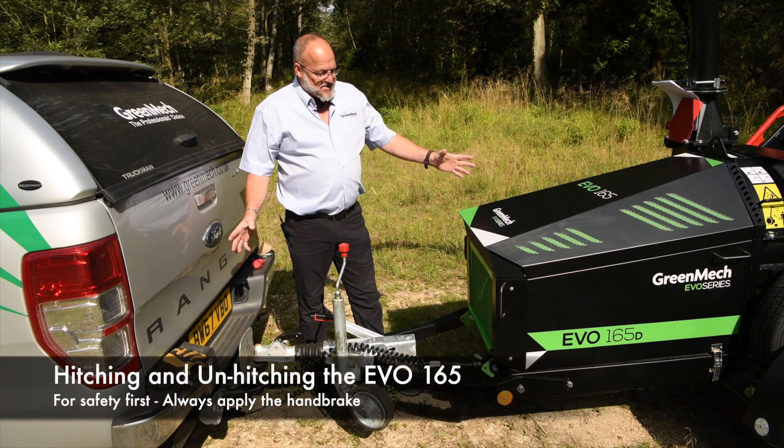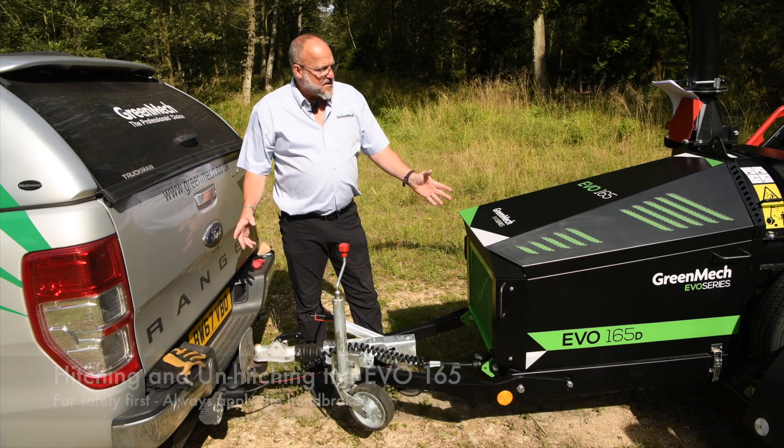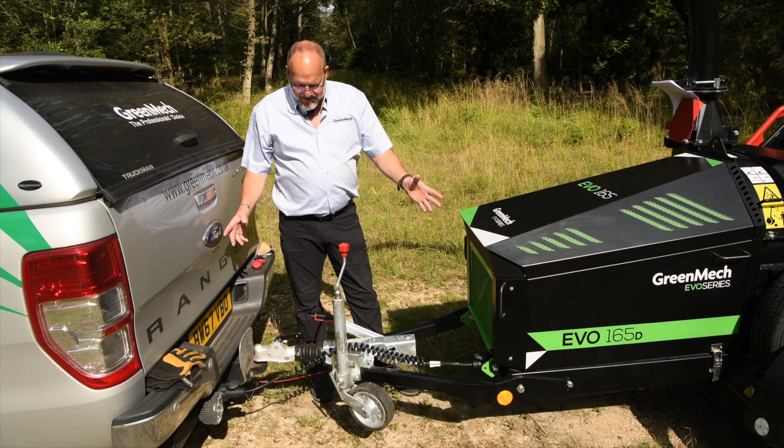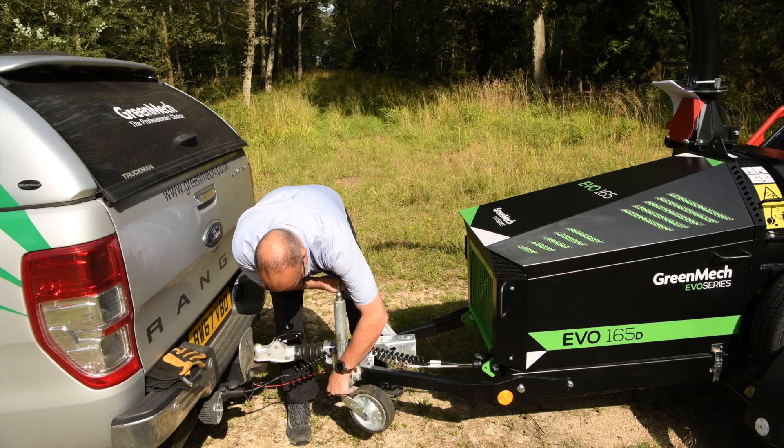It is a standard trailer format, so to remove it from the towing vehicle it is the same as any other trailer. We are on a slightly nose downhill attitude here, so we will put the handbrake on and drop the jockey wheel down.